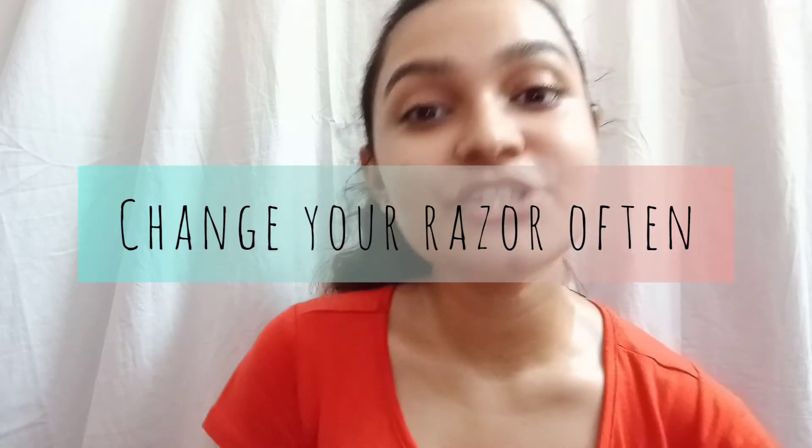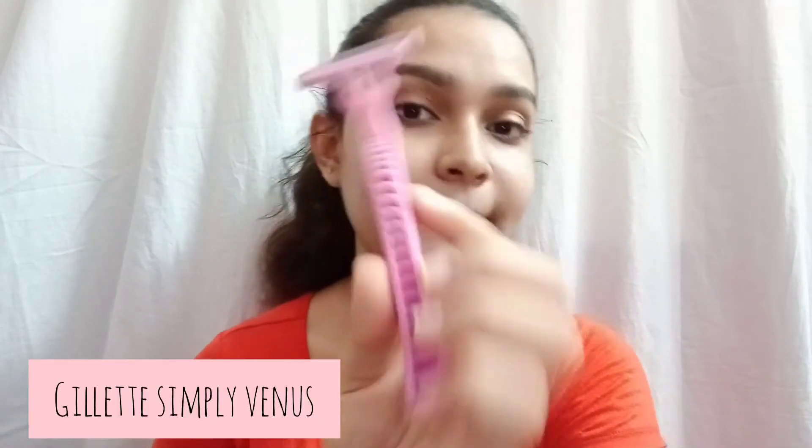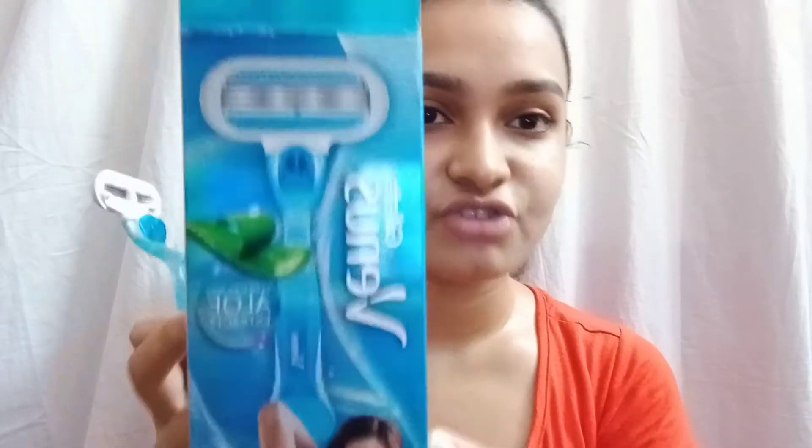Step number five is to change your razor often. Before, I used to use the Gillette pink one and I'd change it after every fourth or fifth use. Now I've started using the Gillette Venus Aloe Extracts, which has a removable blade system, so I change the blades after every fourth or fifth use. Why change your razor? Because razors tend to get rusty no matter how much you take care of them, and you definitely don't want to use a rusty razor — it can cause bacteria, skin infections, razor burns, and every possible problem. So change your razor according to your preference, but do change it often.